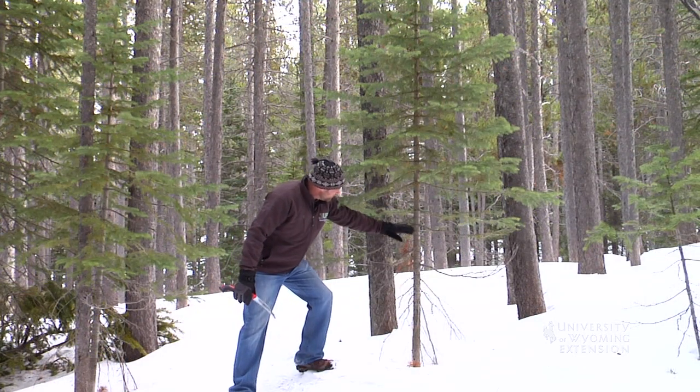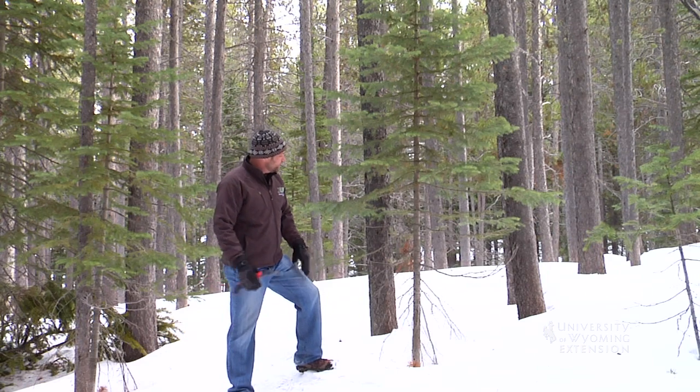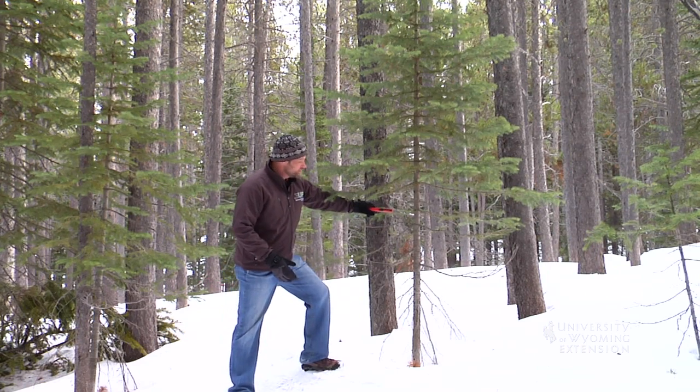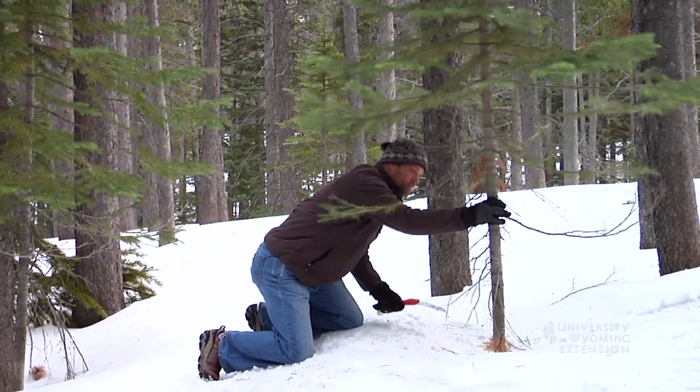Looking at this tree, I'm not going to use this portion of the tree in my home, but I don't want to just make my cut up here and leave the stump behind. When you do remove the tree, cut it down low.